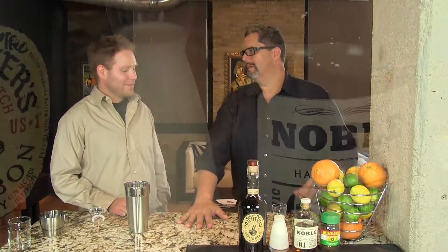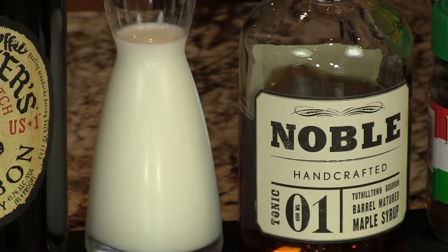And that is delightful along with the richness of the bourbon and the sweetness of the maple syrup and the richness you get from the half and half. It's like breakfast in a glass. It's delicious. Let's start.